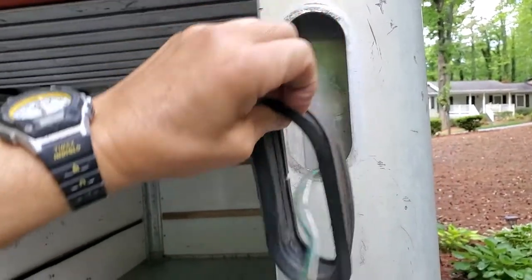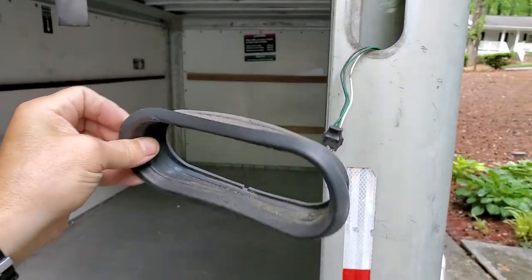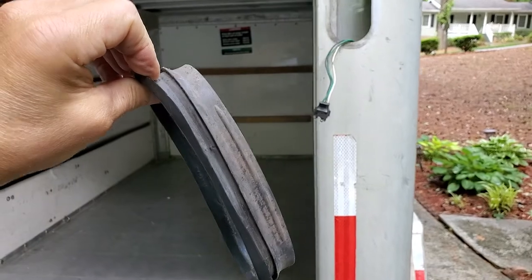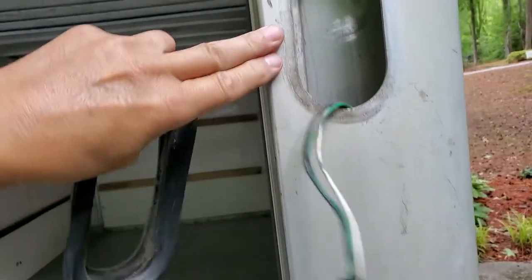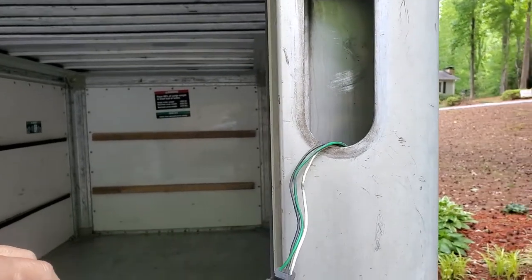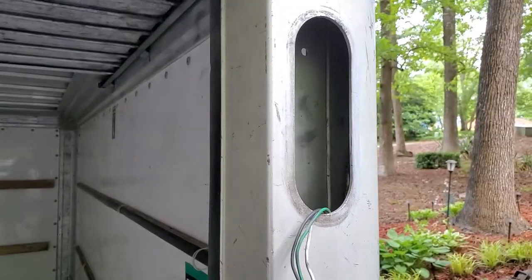Same deal — you just grab up top here and literally just pull it by hand. No screws, no tools, nothing required. It looks a little rough, so you might as well replace it. And you can clean off the area around the edge right there — wipe it off with a little towel or something, make sure it's not all nasty looking.